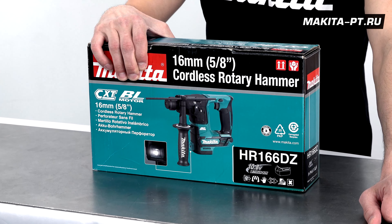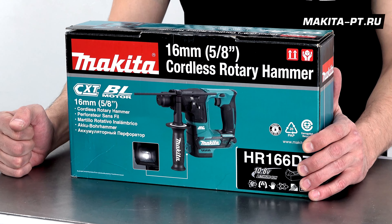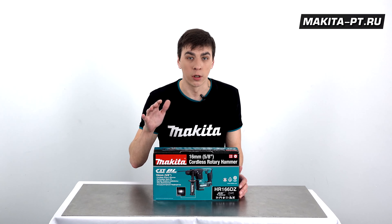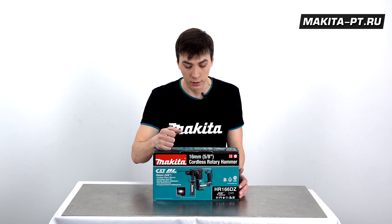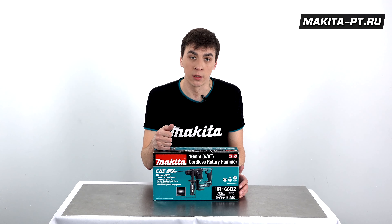Перфоратор для ударного и безударного сверления в любом материале — Makita HR166D. То есть не только в бетоне, но также в металле и в дереве. Им же можно сверлить пластмассу и даже керамику.